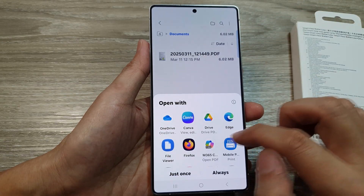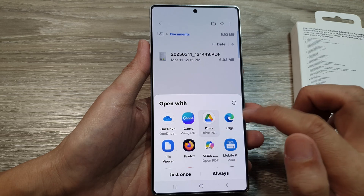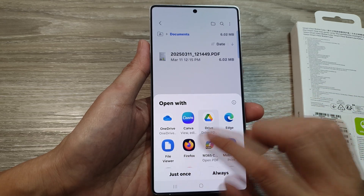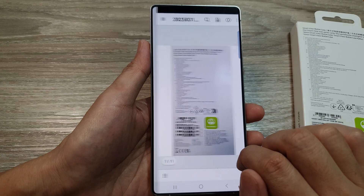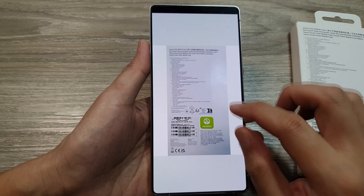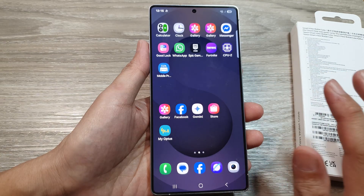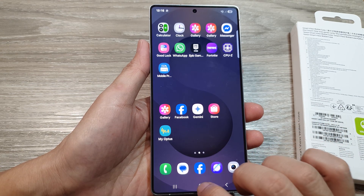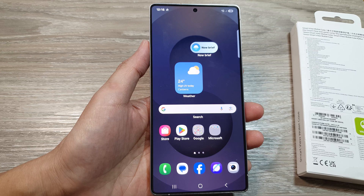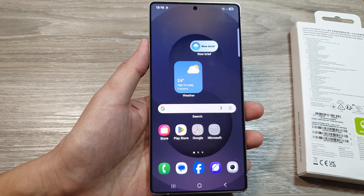Now open up Files from the Samsung folder, go to Documents, and you can see the file just saved as a PDF document. You can open it with Drive or a file viewer — tap on 'Just Once' and that's your scanned document in PDF format. Thank you for watching — please like and subscribe to my channel.